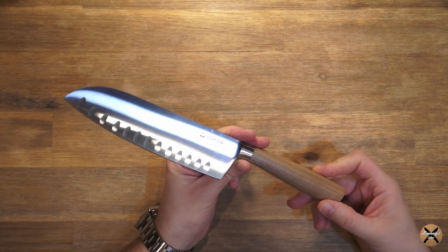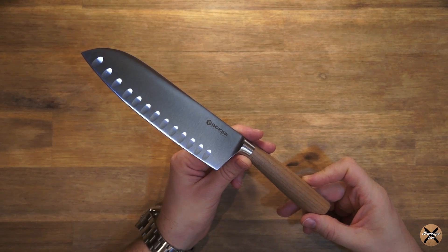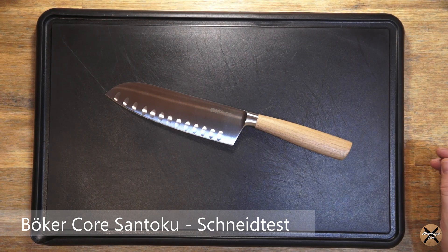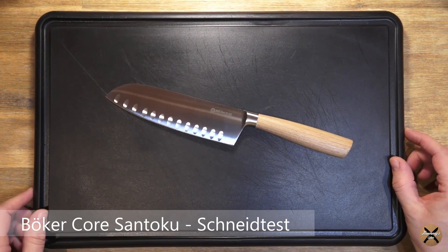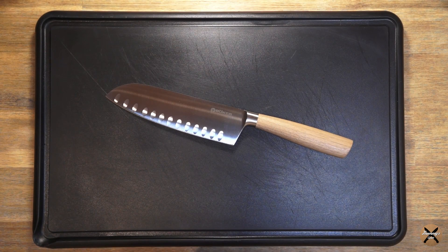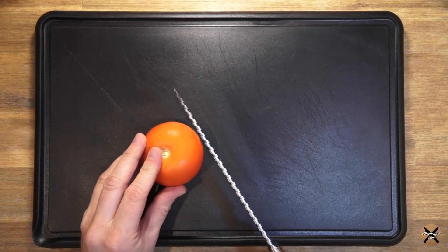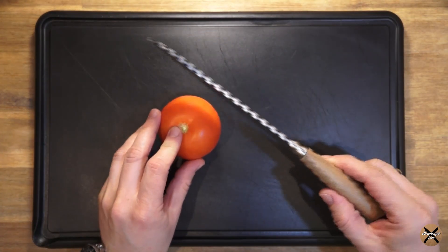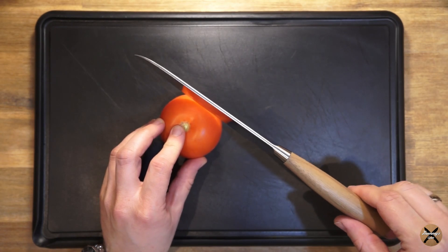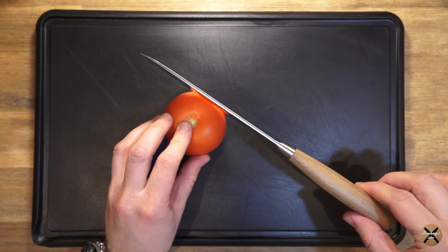Jetzt schauen wir mal, ob es auch von der Leistung her das hält, was es verspricht. Jetzt würde ich sagen, schauen wir uns mal einen kleinen Schneidtest an. Ich habe hierzu drei verschiedene Produkte. Zum einen eine Tomate – der obligatorische Tomatenschneidtest. Ich lege das Messer einfach auf, nehme den Griff ganz am Ende und bewege das Messer.